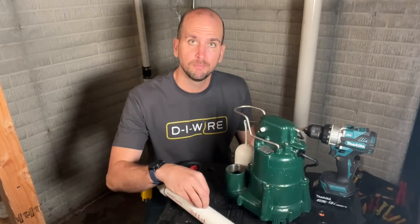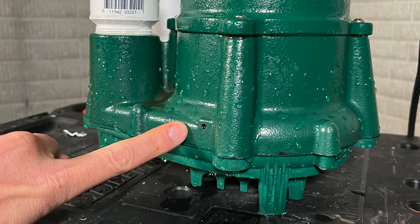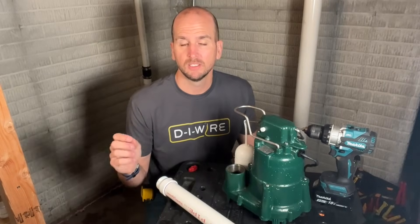This hole is called a weep hole or a vent hole, and there actually is one already installed in this cast iron base, which helps to prevent airlock, but that hole can get plugged over time. So having an additional hole pointing down on this discharge pipe will help you avoid airlock in the future.